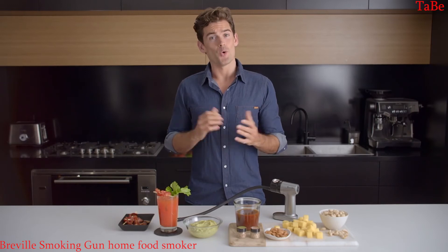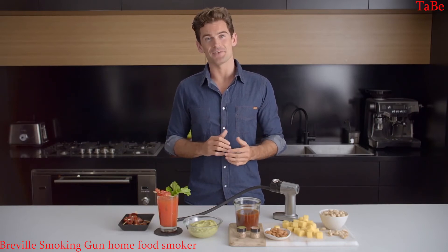There are so many ways to get creative with the Smoking Gun. It really is a great product to add to your home kitchen gear, or as an original gift for family and friends that love getting creative in the kitchen or home bar.